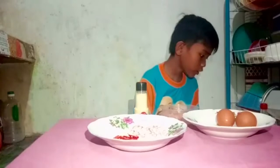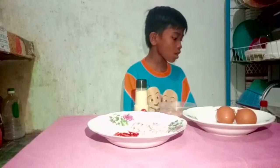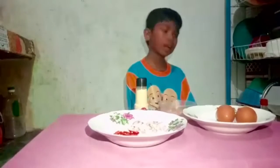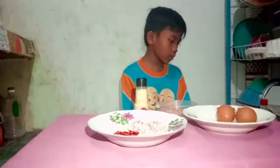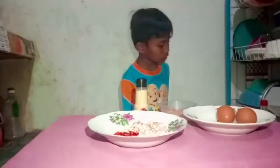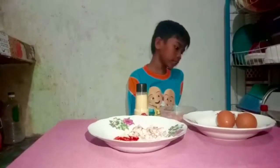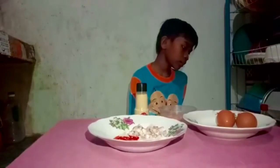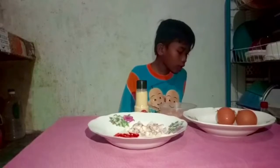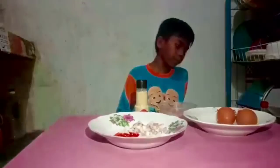First we hatch the eggs into a bowl. Then I will beat the eggs. Next we brought some chocolate chicken, and then we pour some oil on the frying pan.